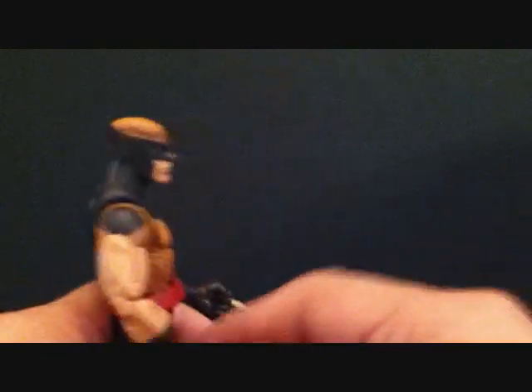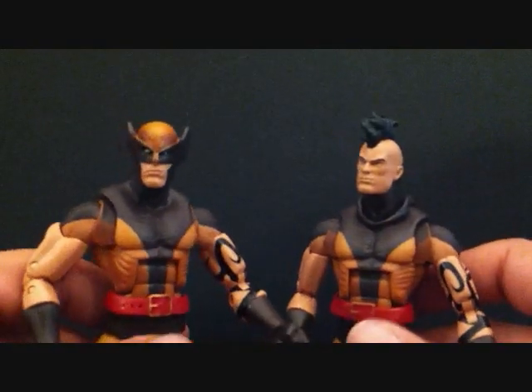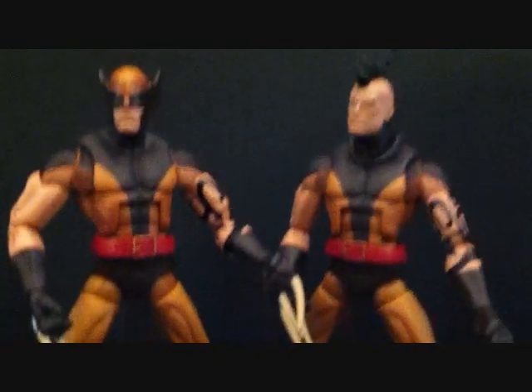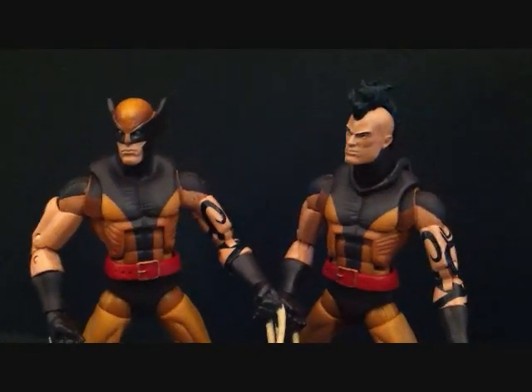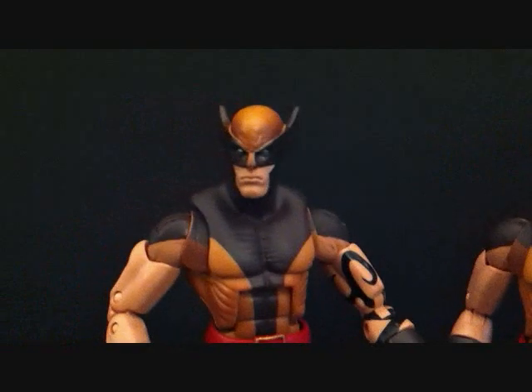I'll bring out the unmasked version of Daken so you can see both of them side by side. Both versions are, in my opinion, awesome, and they have really really good articulation.